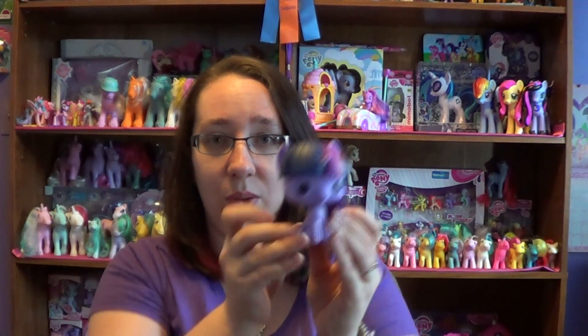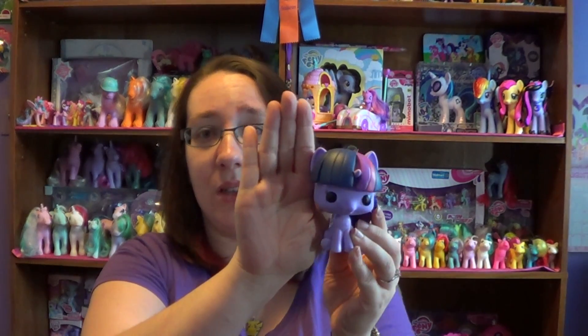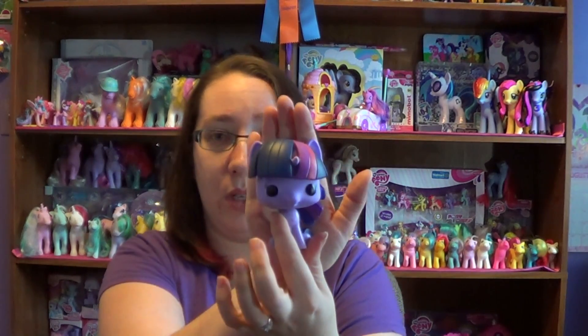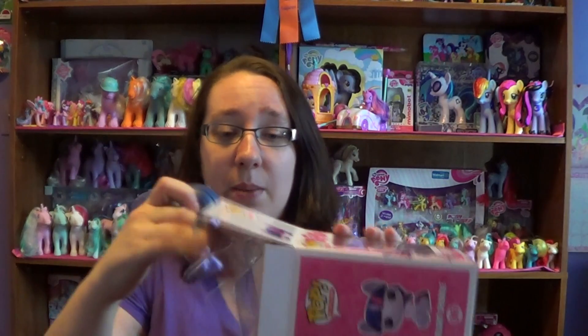I could see them doing a whole line of like Luna or even Celestia — I could see them making more of these. And if they do I'll be collecting every single one because I like the fillies. They're adorable. They're really small, smaller than my hand. So if you don't want them in the box and you just want to display little ones on a shelf, they'd still be cute. They're very easy to put right back into the package.